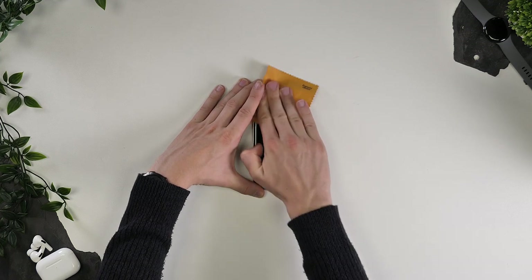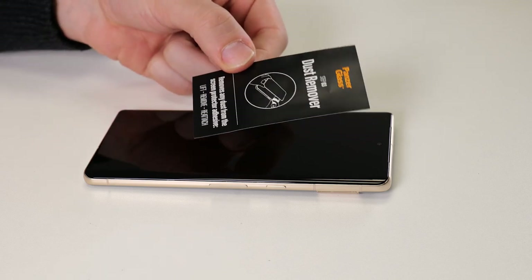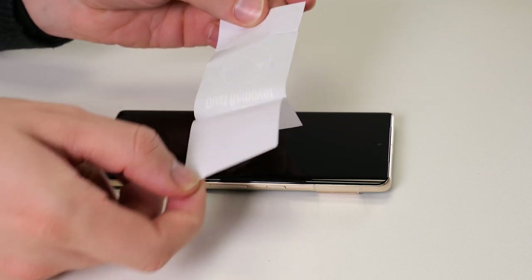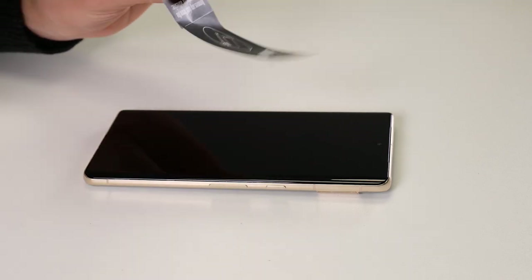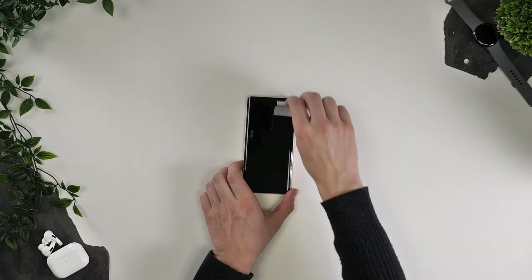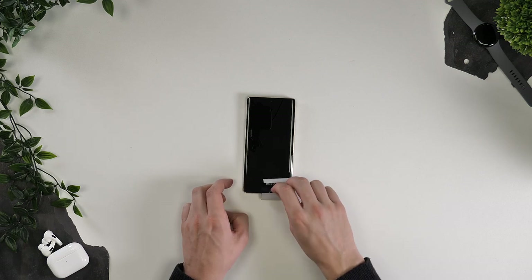The final part of the cleaning process — and the most satisfying to me — is removing any dust. Grab the dust sticker, remove its backing and spend a little time gently dabbing the screen to remove all dust that may be clinging to it. This is another reason I love PanzerGlass screen protectors — look at the size of this dust sticker.